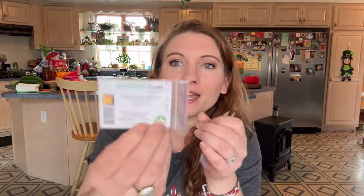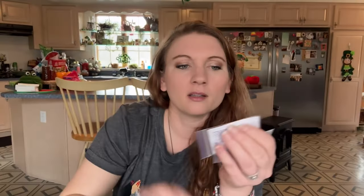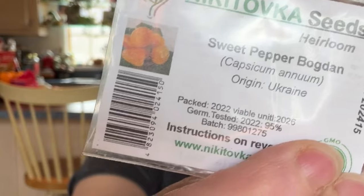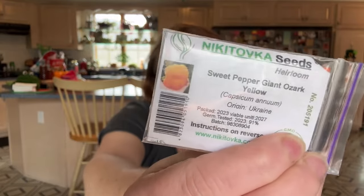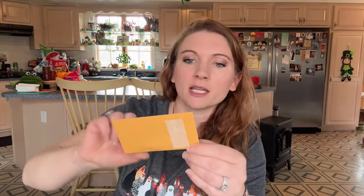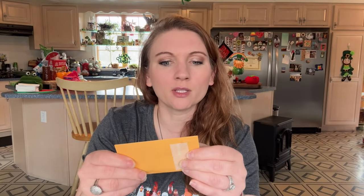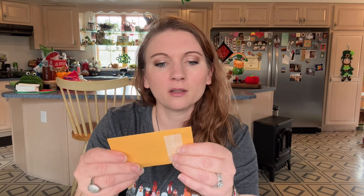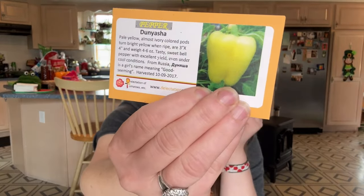From Nikato — I can never say that — I got Sweet Pepper Australian, which is supposed to be like a really big one. I got Orpheus again, another really large one. Bogdan. And Giant Ozark Yellow — look at that, do you see that? That's their hand and it's a white pepper, so cool. I got one here that I planted: it's Dream Catcher Variegated Pepper. I've got one from Delectation of Tomatoes — Dunyasha. It's pale yellow, almost ivory, turns bright yellow when ripe, and they can weigh four to six ounces. From Russia — it's a girl's name meaning 'good seeming.' It's pretty neat that he puts that information on the packet.